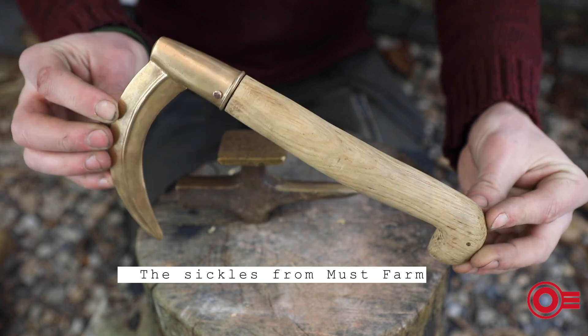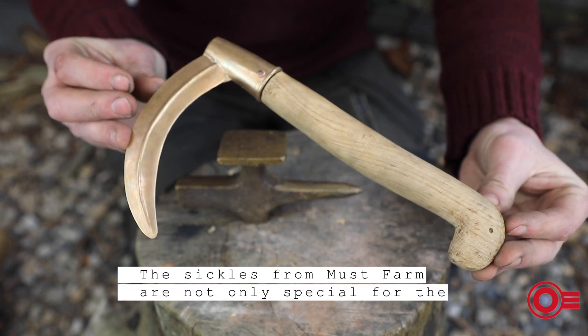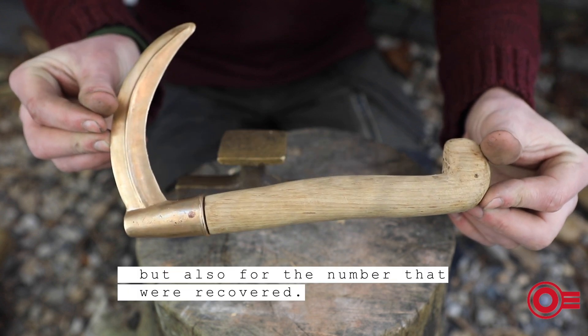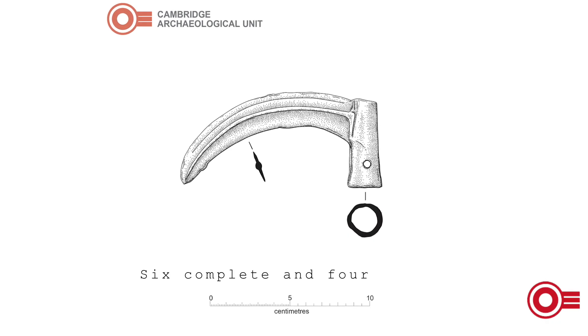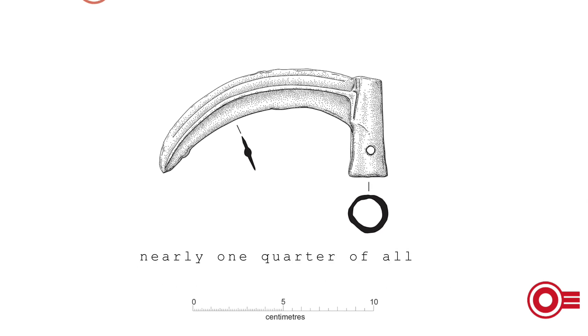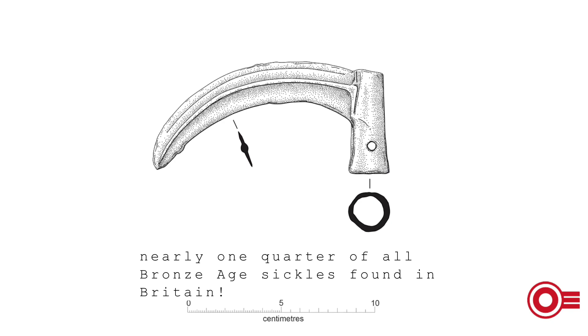The sickles from Must Farm are not only special for the remains of their handles, but also for the number that were recovered. Six complete and four fragmentary sickles represent nearly one quarter of all Bronze Age sickles found in Britain.